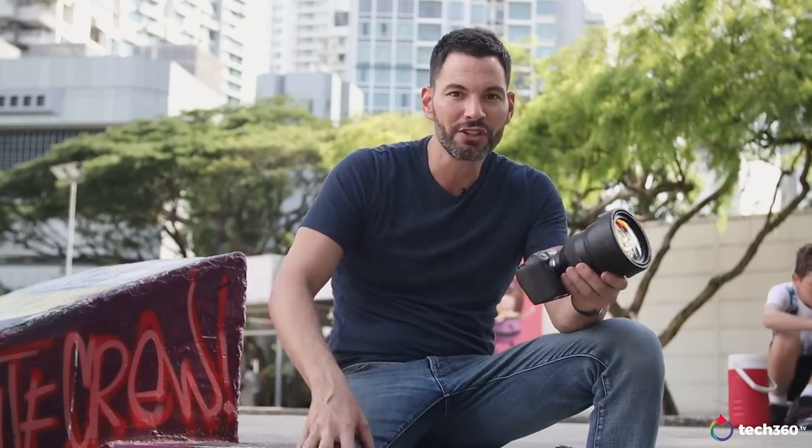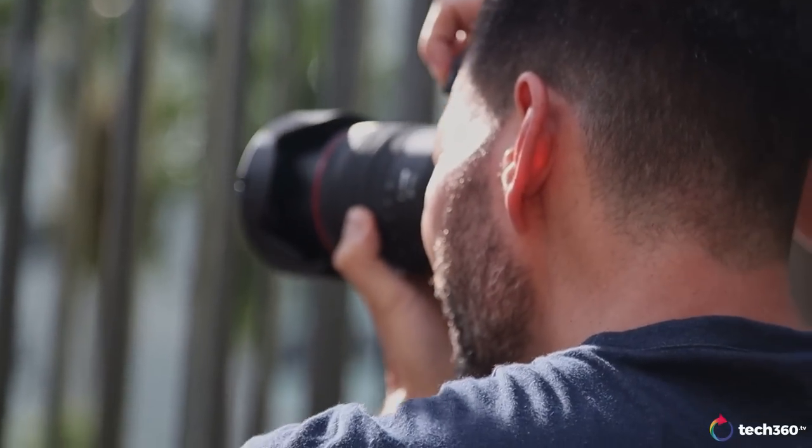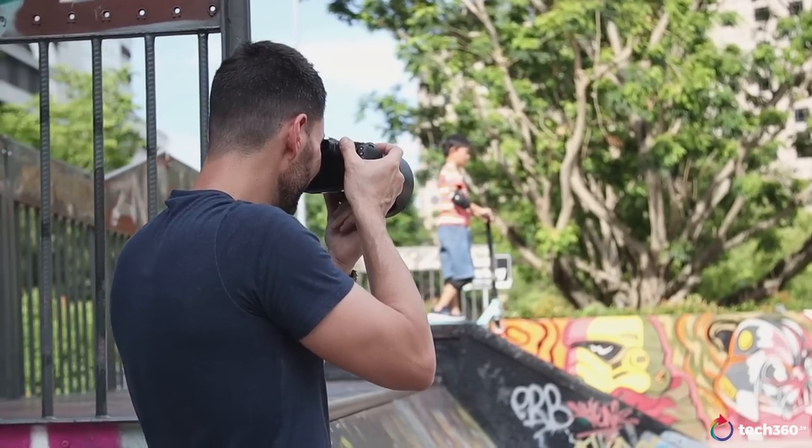If you're wondering where all this noise is coming from, we're actually here at a skate park in Singapore on a Sunday where everybody's skating. It's a beautiful day, and we're going to take some pictures of these kids skating around to sort of test the prowess of this camera and the lenses. So why not come here and have some fun? Anyway, let's talk about the camera a little bit.